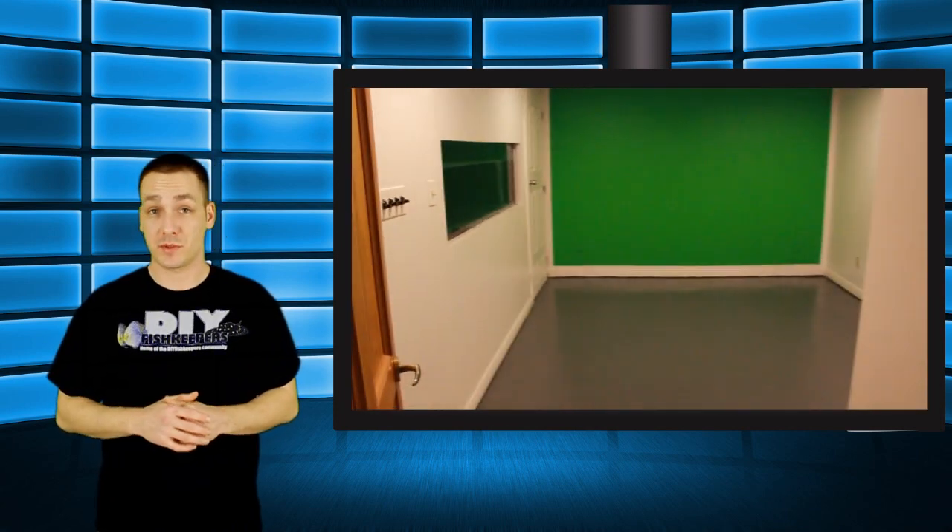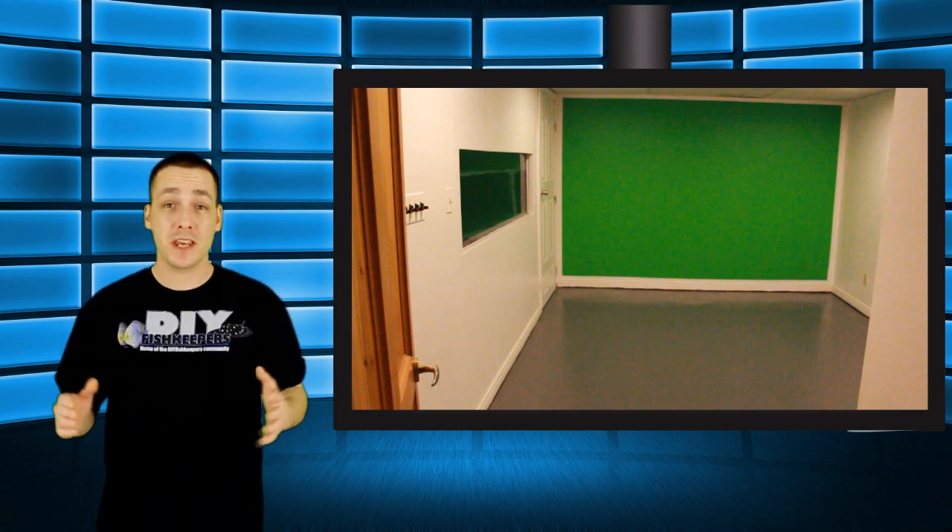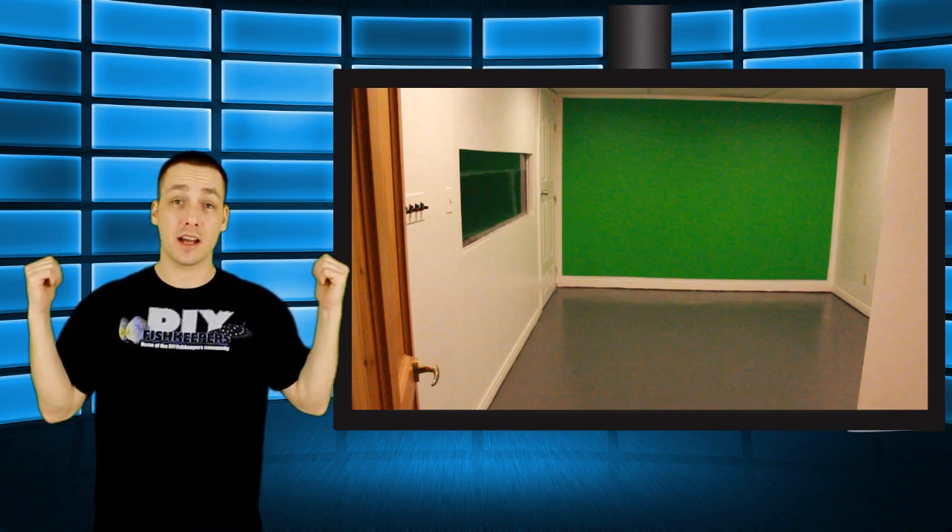The next thing I wanted to do in this room was make filming videos a much easier process. To be honest, I don't even want to admit how long it takes me to make these videos. So if I can save any amount of time by cutting out simple processes, I most certainly will. Instead of messing with large stands and backdrops, I decided to paint the entire back wall behind me chroma green. Which means I can still do green screen videos, but now I don't have to worry about setting up any equipment - I can just jump in front of the camera and start filming, which makes the video process a lot easier and means I can produce a lot more videos.